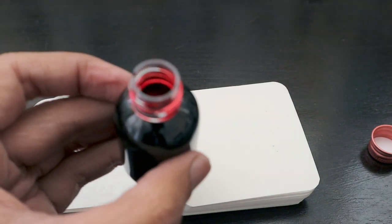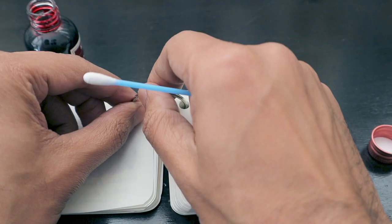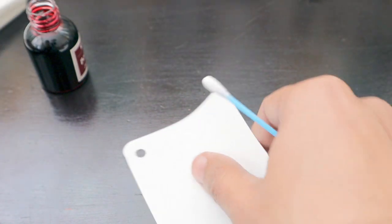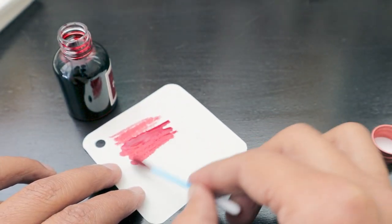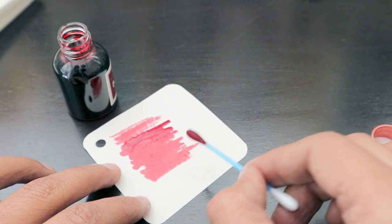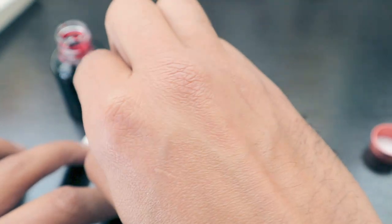The ink looks really nice and good, very thin. Let's take out a paper from the booklet we have created specially. This is our cotton swab — we are going to dip it into the ink and do some lines. So far the ink looks really nice; it's like a combination of red along with something else.